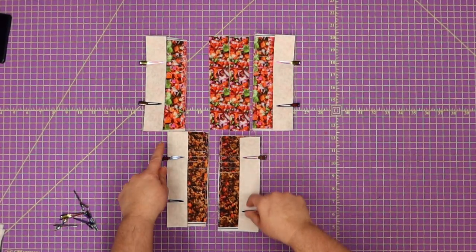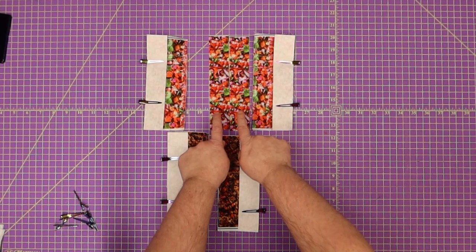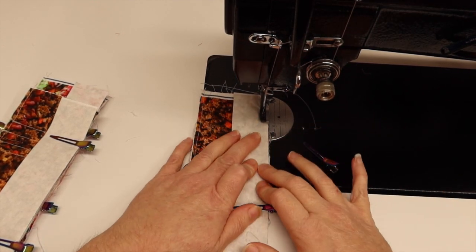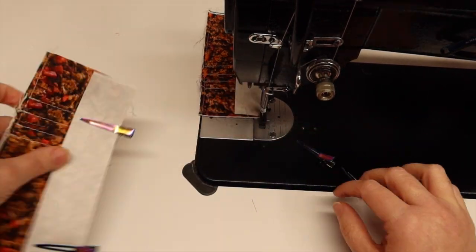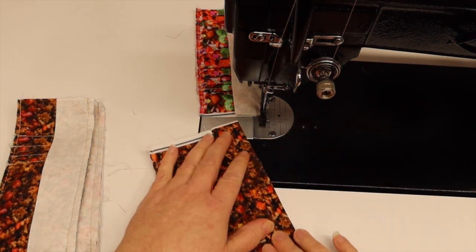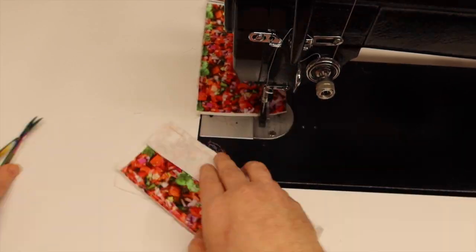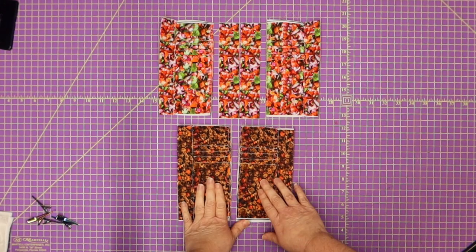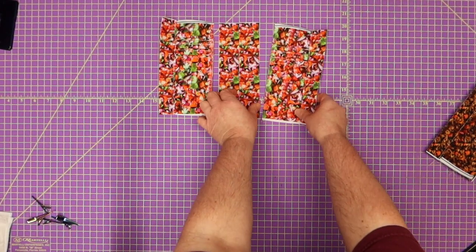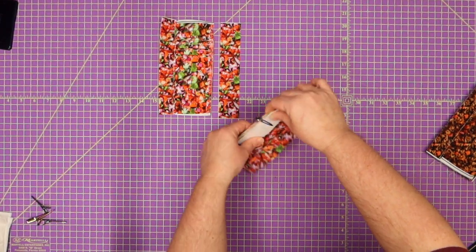I'm going to do my outside panels first. At the sewing machine with a three stitch length, sew a quarter of an inch on each side to attach the side pieces. Once all four card slots are attached, open them up and top stitch — I have my stitch length at a four. Set the meat card slots aside, then grab the salsa and do the same thing: add the sides, sew at a quarter of an inch, and top stitch just like we did on the other side.